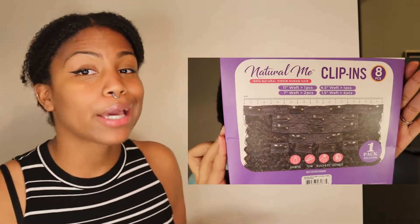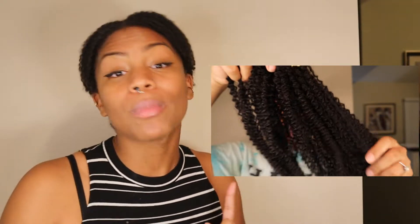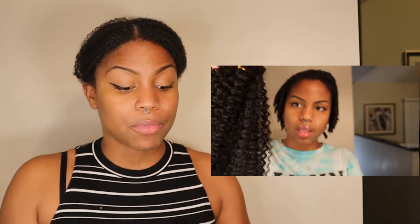I am doing a review of the Natural Me Clip-ins by the Janet Collection. The hair was really nice when I took it out of the package. Unfortunately it doesn't look like that now because I've worn it all day, but I'm going to show you what it looked like straight out of the package. I got it in 18 inch. It was sent to me to review, so I did not spend my own money on this — it was sent to me by the Janet Collection.